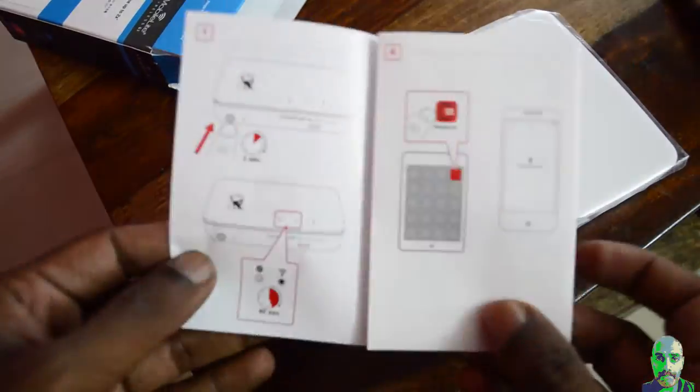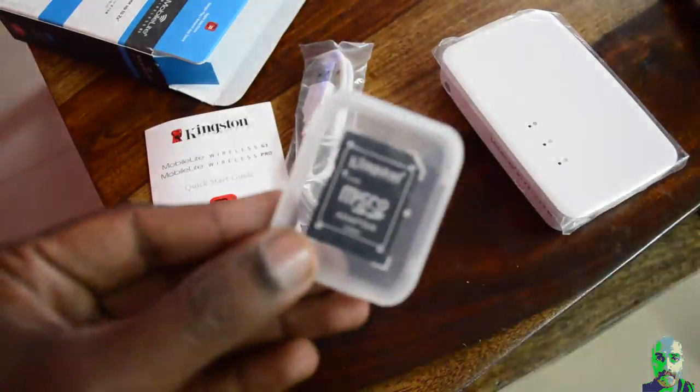Out of the box you get the G3 device, a micro SD card adapter, a USB to micro USB cable, and a quick start guide.